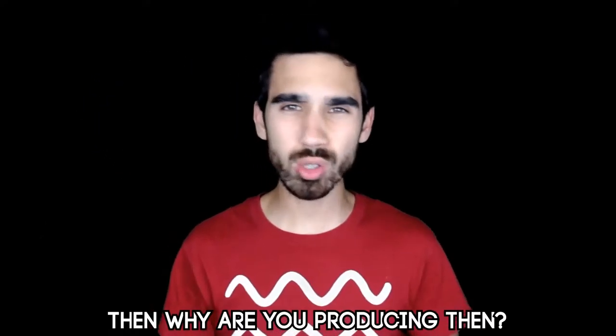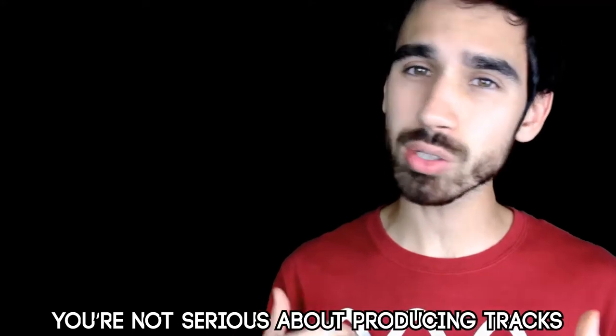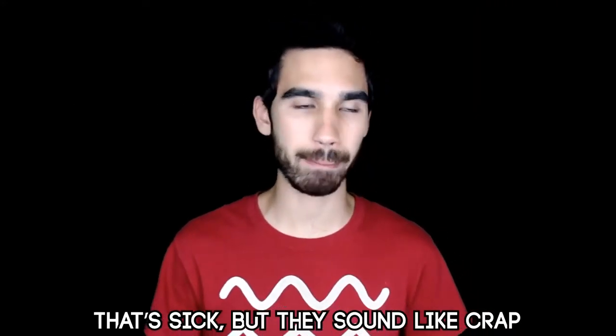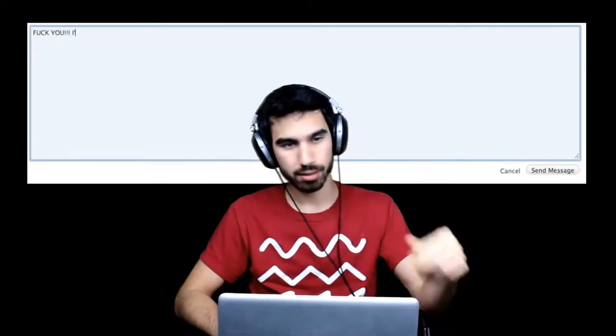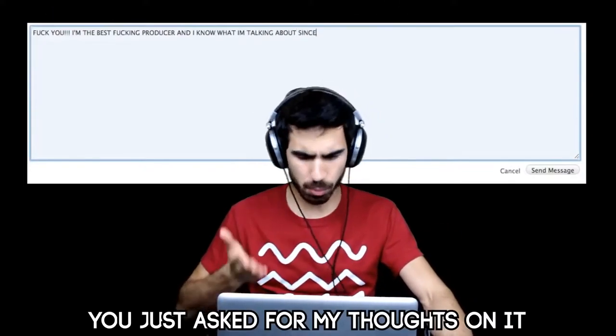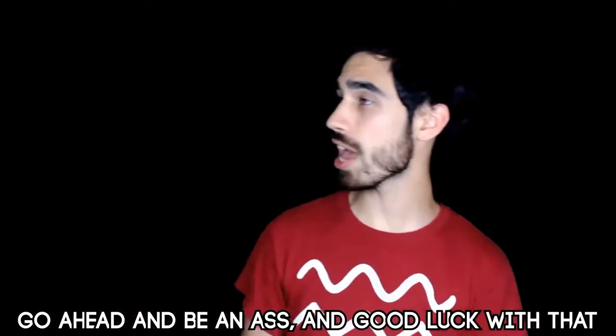Drum packs are expensive, man. Then why are you producing? If you're not willing to spend a little cash, you're not serious about producing tracks. I make my sounds from scratch. That's sick, but they sound like crap. You don't need to use a preset patch, but learn how they made it so it sounds like that. You just asked for my thoughts and I'm trying to help, but if you're gonna get mad, go ahead — good luck with that.